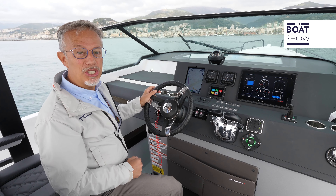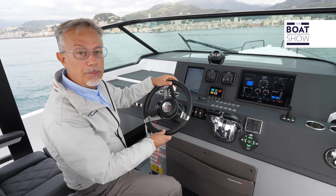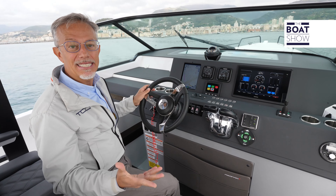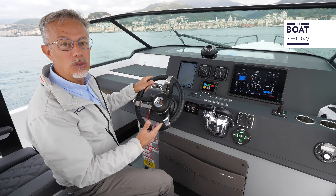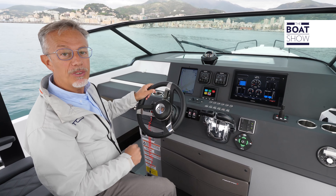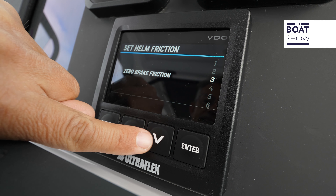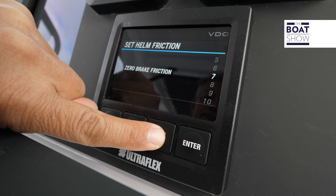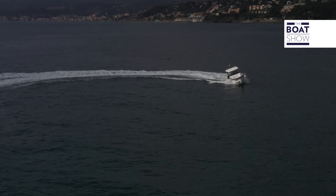With this system, you can choose the hardness of the rudder and also the number of turns, meaning you can apply more or less force and have more or less rapid response. For example, at high speed it is better if the rudder is a little harder and its reactions are very prompt, immediate. All adjustments are made via the video display. If you want, the system acts automatically according to the speed of the boat.